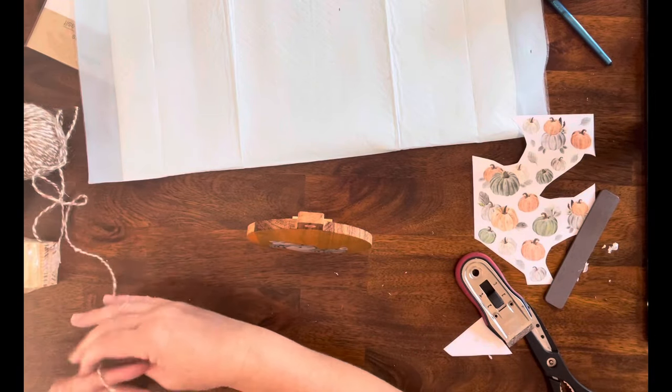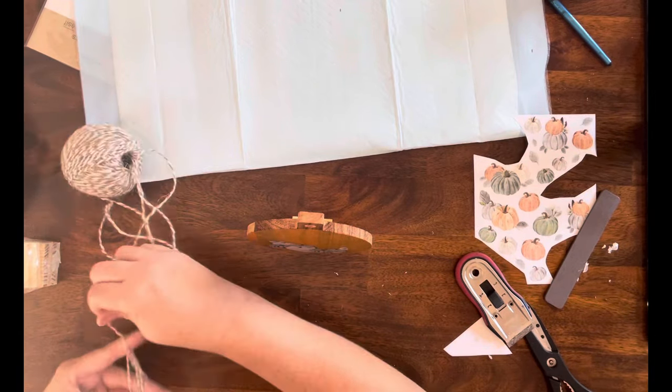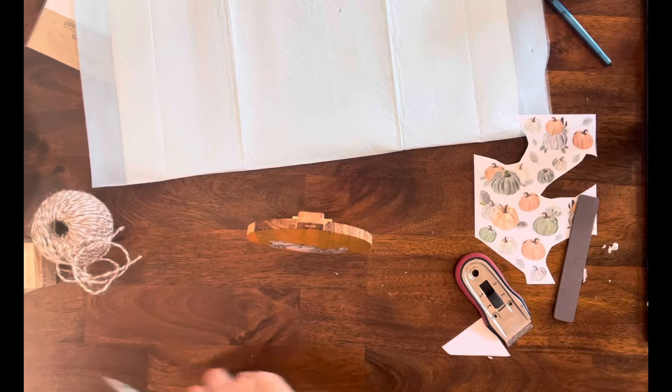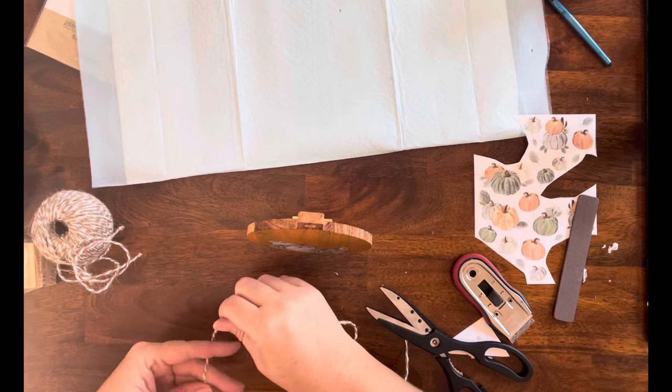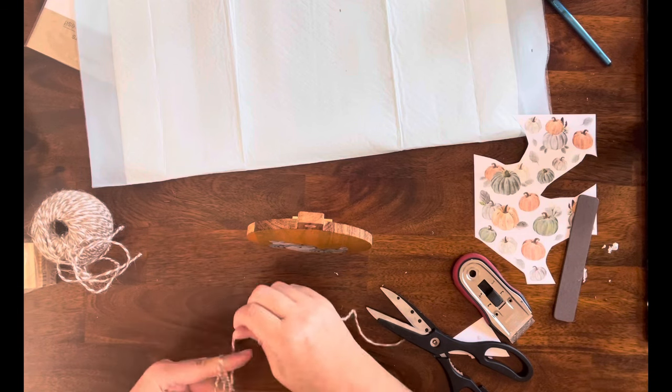Once that's done, I'm going to take some of this jute from Dollar Tree — it's like the beige and natural color — and I'm just going to do a finger bow.